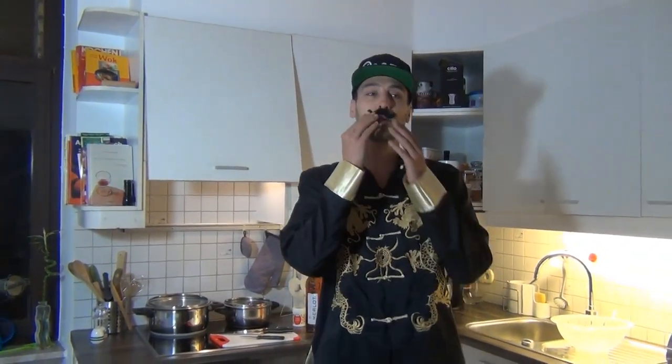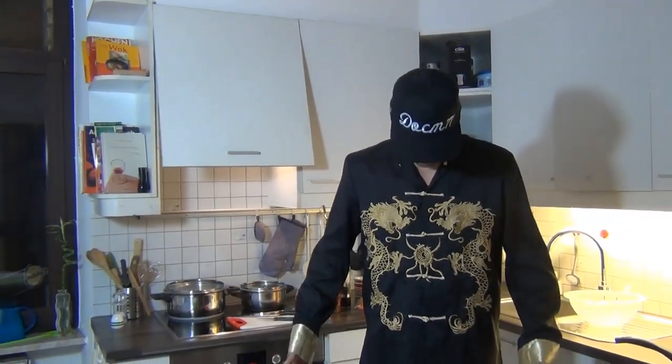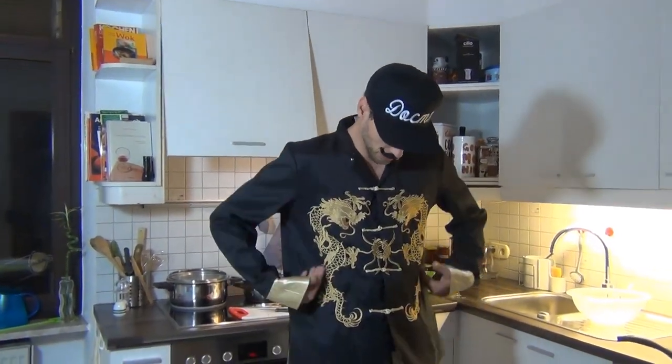Alright guys, time for another Cooking with Dog. Oh my beard. For the special occasion I brought out the special clothing. This is a tailor-made suit I once had made in Shanghai by a tailor — it's perfectly fit to my body and it holds the spirit and the magic of the Asian cooks. There are legends. And also every good cook has a beard, of course — we know that.